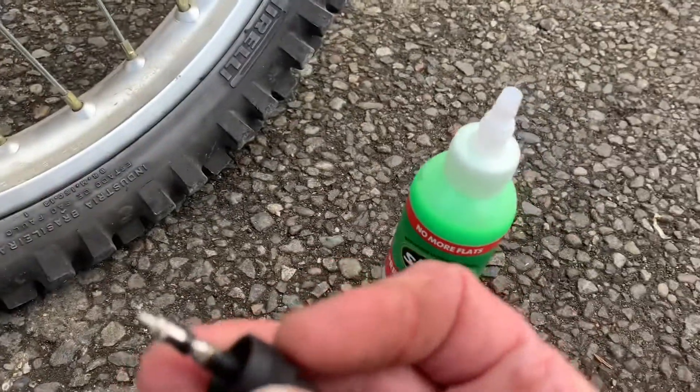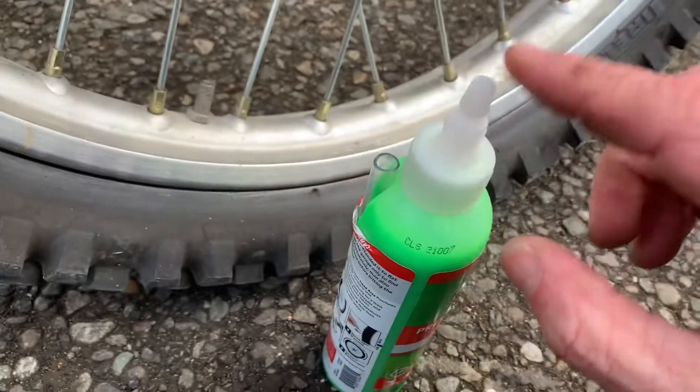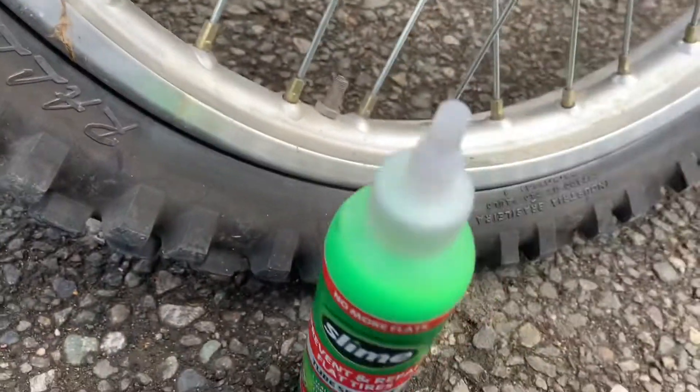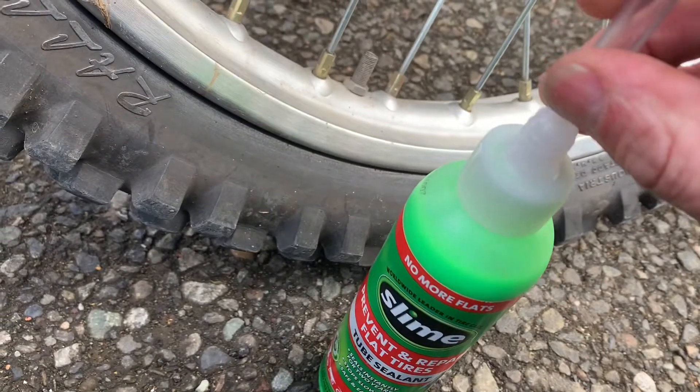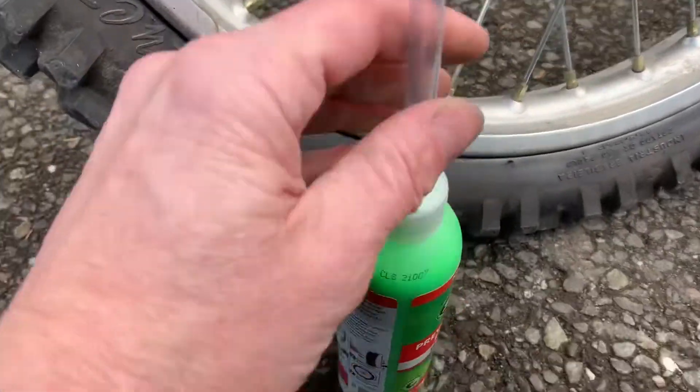Now we're going to add the slime. What we want to do there, pull this tube out and put it on here. And then the other part's going to go over the valve stem there. Just slide that on there all the way until it's tight.